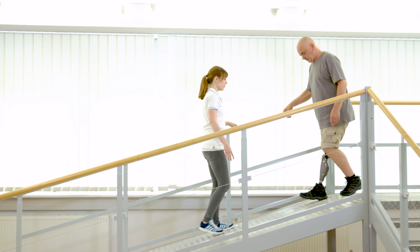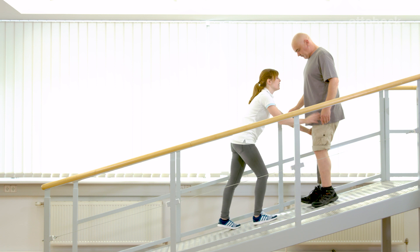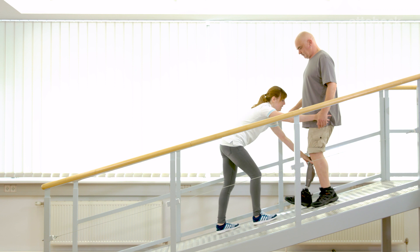Gerhard pushes the residual limb into hip extension which impedes adequate knee flexion and alternating steps. Franziska reminds Gerhard to maintain an upright body position and to keep the centre of mass over the foot. This helps Gerhard with the right timing for knee flexion.